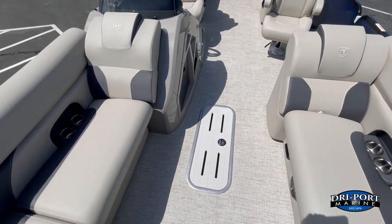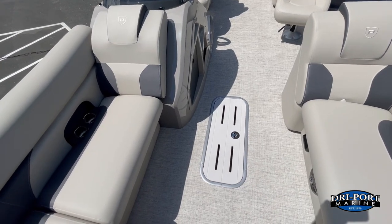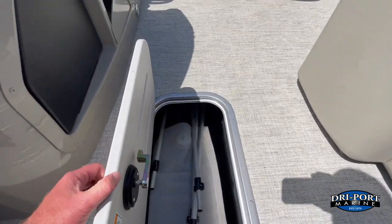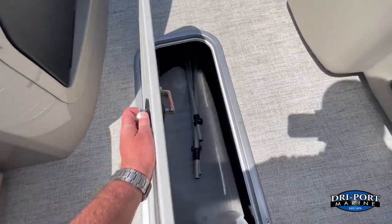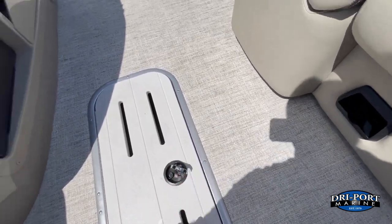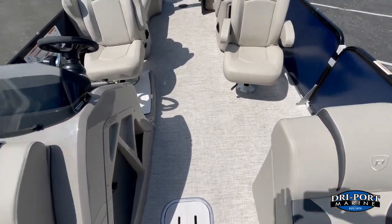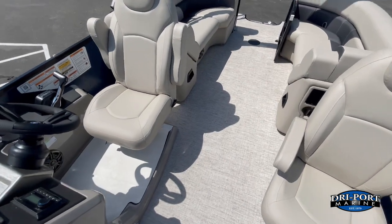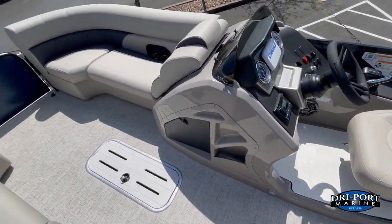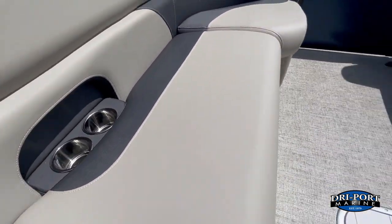Because of the PTX package, it does come with an in-floor ski locker — a vented door on a gas shock, seven feet long. What I like about the way Premier does it: this is an actual separate tub that they weld into the tube, not just an open hole. So if you do get water in there, you're not filling up your tube with water — just that box. There's a drain at the very back. It's a very pretty seat with all the cup holders built into the couches.